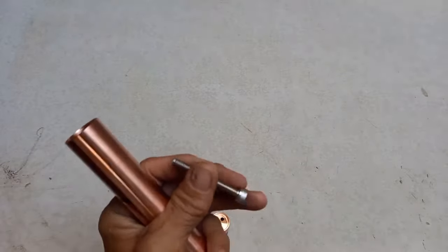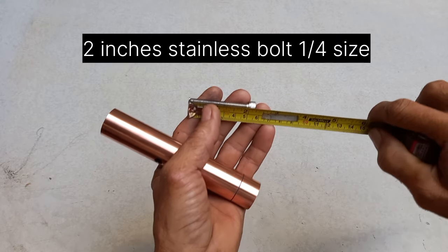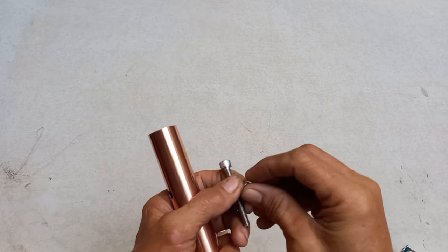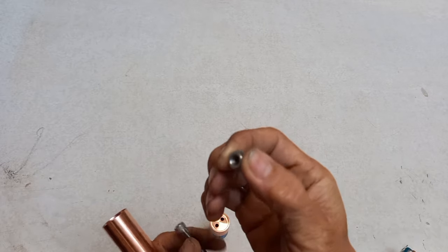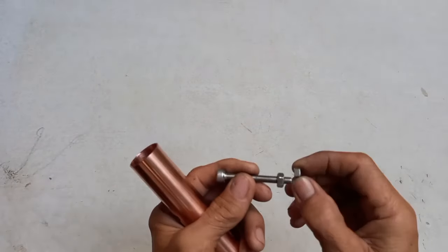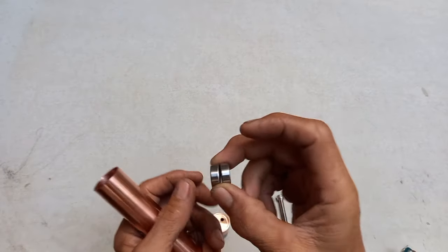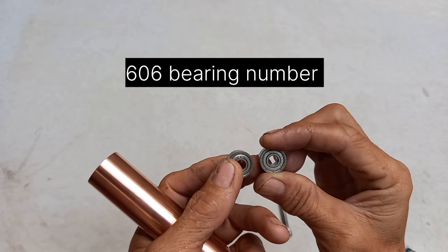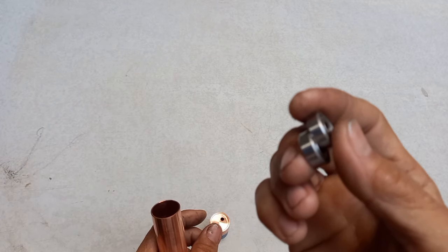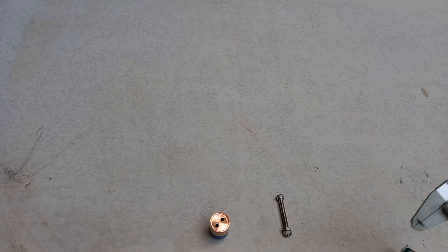Kailangan ng stainless bolt — 2 inches. Kailangan mo ng dalawang nut, stainless din. Tapos kailangan natin ng dalawang bearing. Ang number nito is 606. Bili ito stainless — may halo itong steel. Mahirap maganap ng solid stainless na bearing guys.